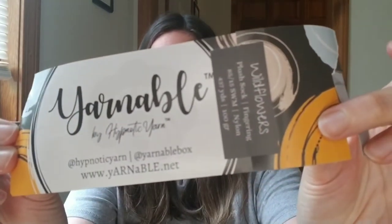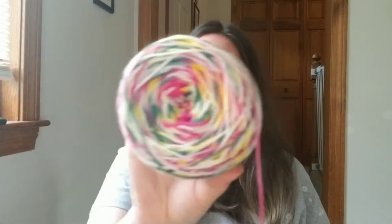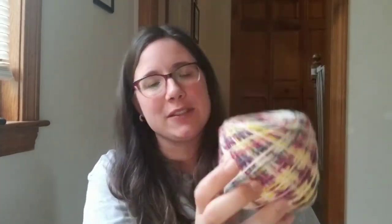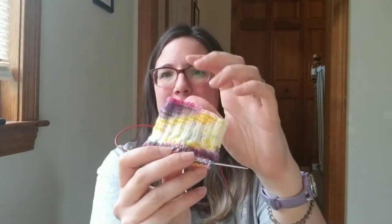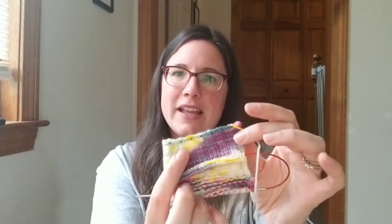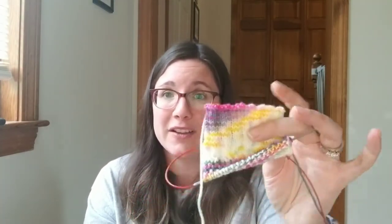This yarn is Hypnotic Yarns' Yarnable Colorway Wildflowers — this was the June colorway. Here's the tag, and here's the yarn all caked up. I talked about this in my first podcast. It's a really, really pretty color, and I'm really liking how it's kind of pooling up. This is just a little shorty sock — not for a baby, it's again 64 stitches. I'm not sure if I'm going to keep this one; maybe I'll give it to my daughter who also wears 64 stitches. I really like this base — it's a plush sock, definitely very plush, really soft and squishy.